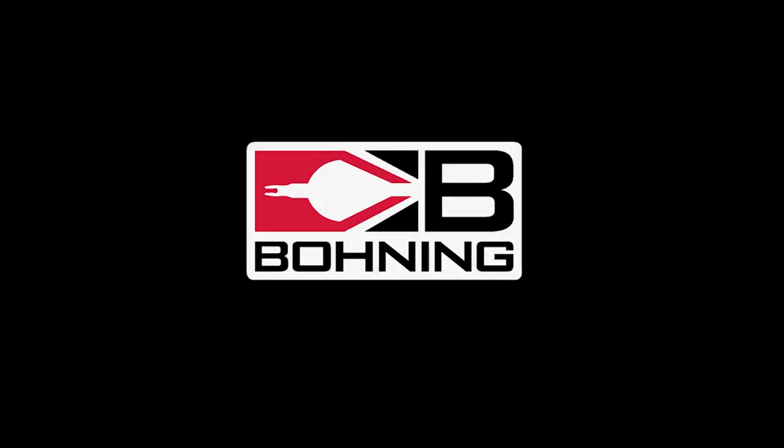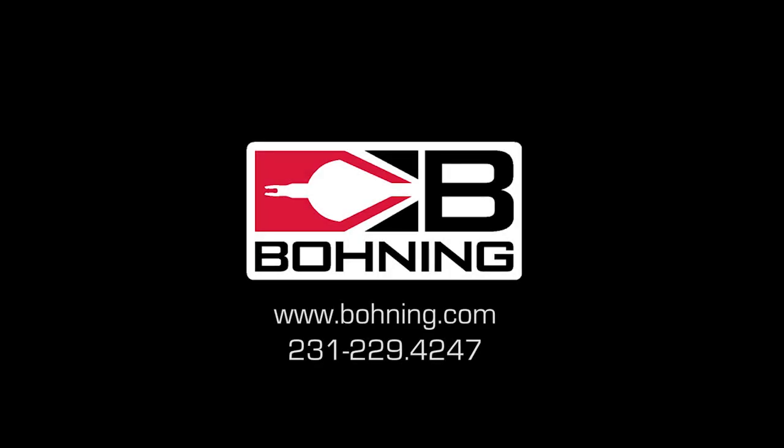For more information about our veins or other Bohning products, visit our website or call us today.